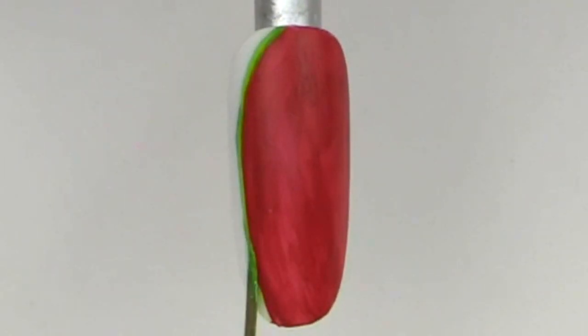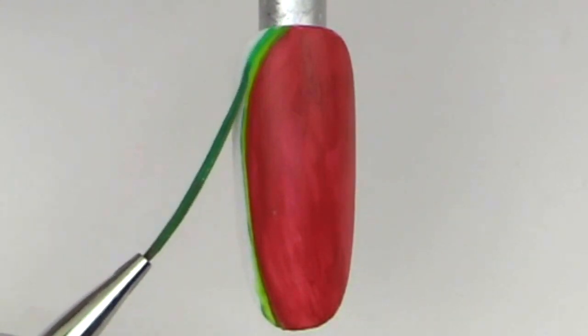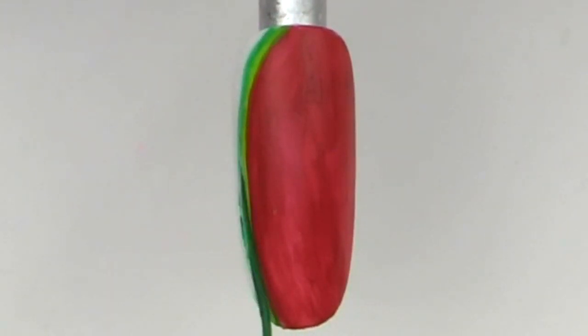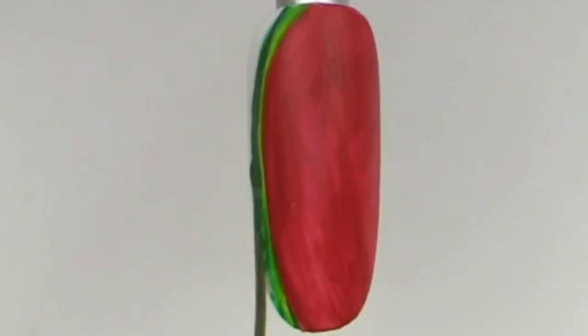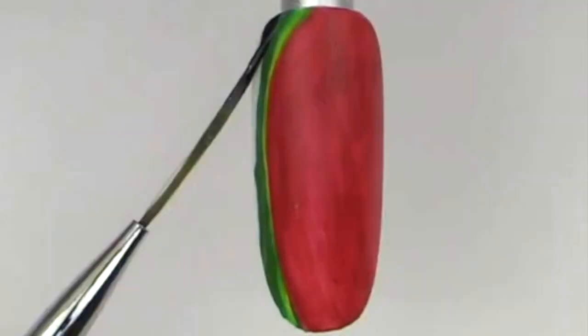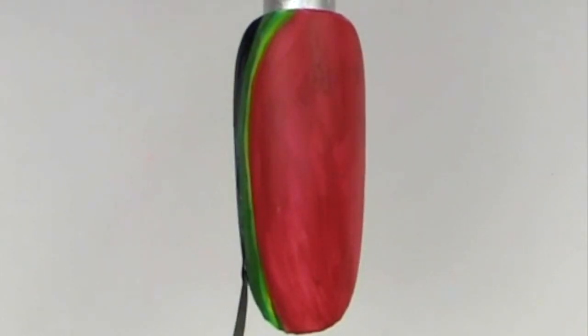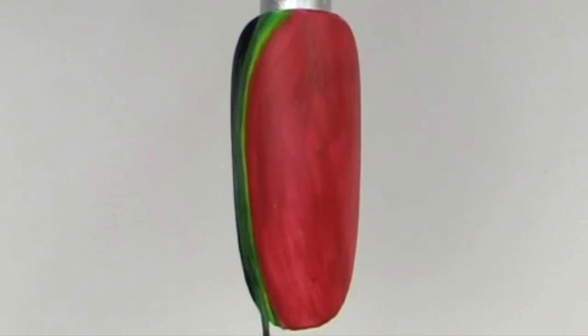After applying the red in a couple of thin coats, grab your blue striper brush and some of the green art paints. You can customize your colors, but typically it's going to be a lighter green when you get closer to the red, and the farther away you get, take darker greens and even add some black to the watermelon. You can blend this as much as you want.